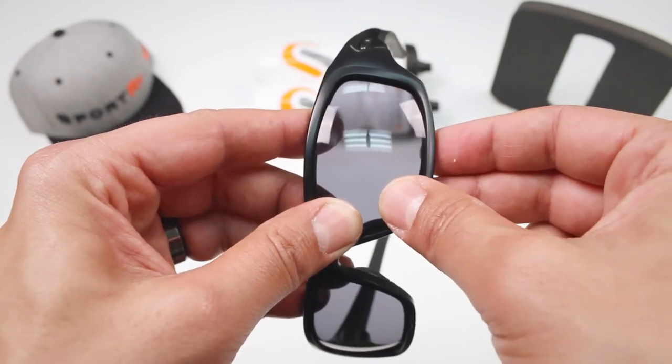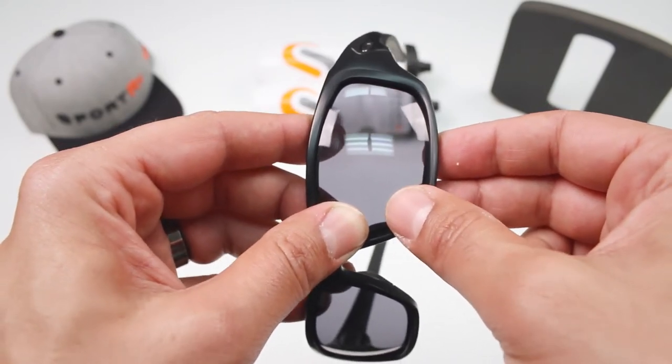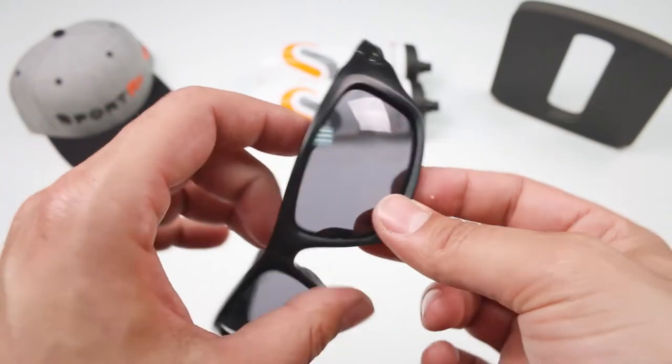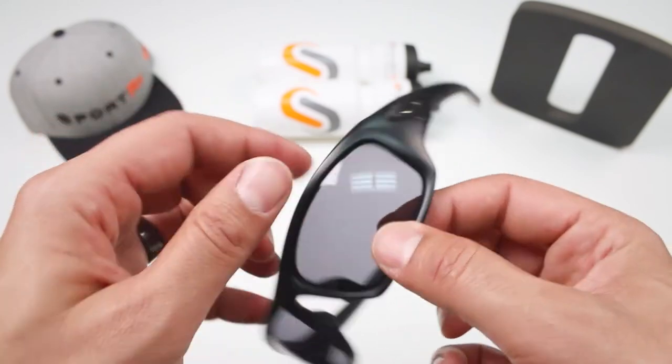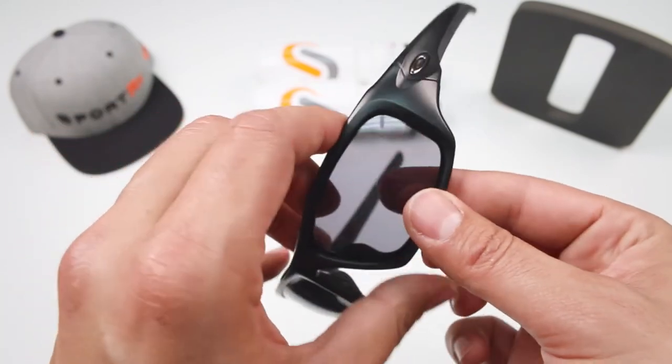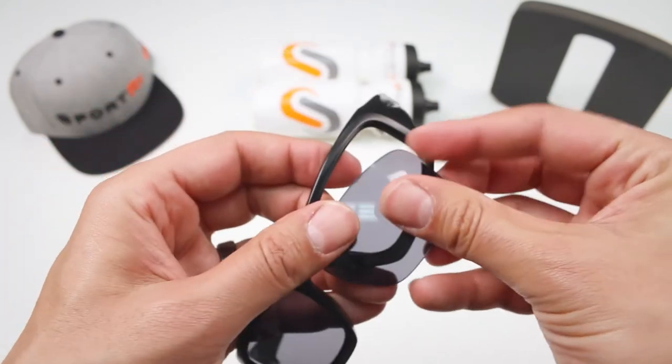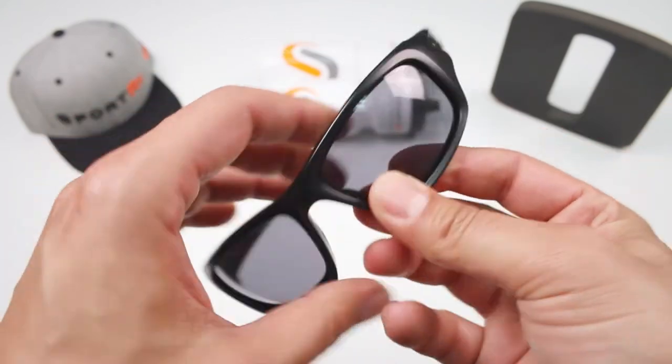These are very impact-resistant lenses, a little bit flexible — the frames too — so it's going to be hard to do any damage. Just push and you'll hear that beautiful snap, and you know it's in there nice and secure. Maybe check it out. So to get it out and to get it in — boom, you're done.